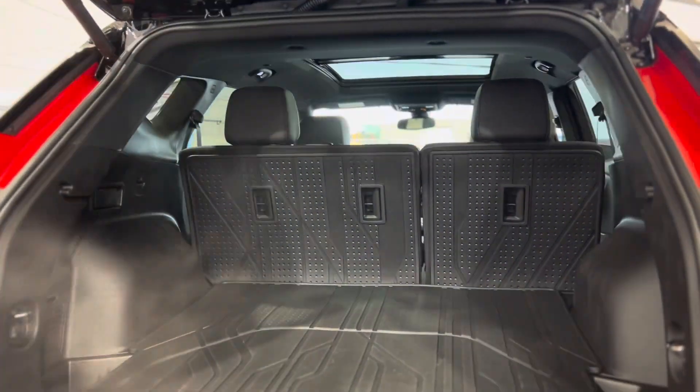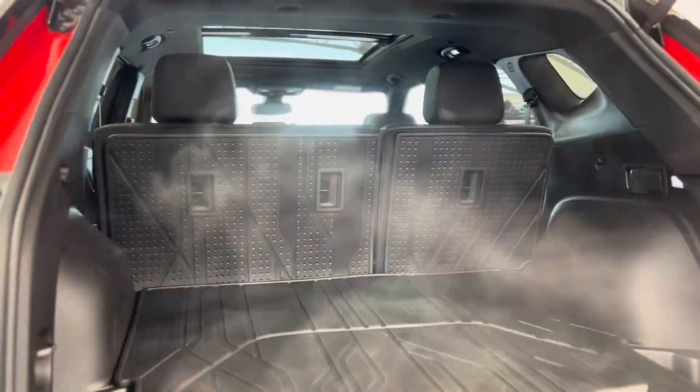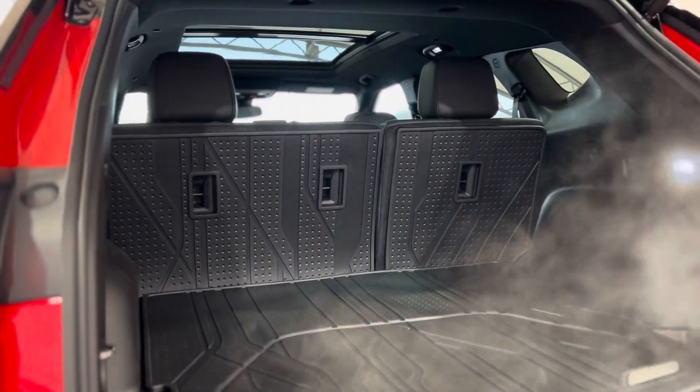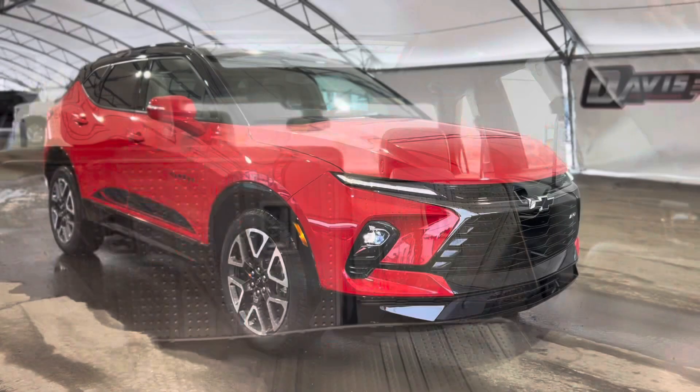Stepping in the very back reveals the trunk area and as you can see there's a ton of space and a beautifully integrated cargo liner. If this wasn't enough space for you, you can still put these seats down with these levers with one hand — it's super easy.